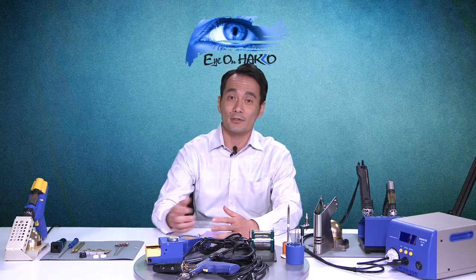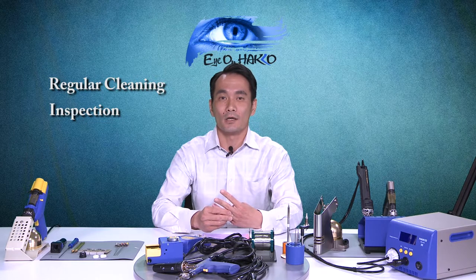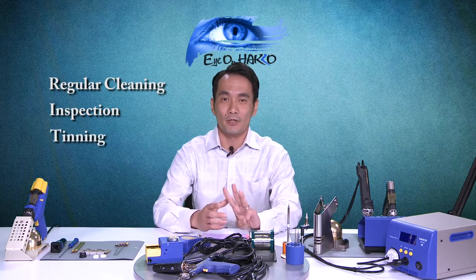Today's episode is on desolder tool maintenance. Last week we did an episode on tip maintenance. If you missed it, make sure you check out the YouTube. I went over some points on how to maximize your soldering iron tip life — things like regular cleaning of your tip, regular inspection, and most importantly, tinning your tip. Those same three principles apply to your desoldering nozzles as well. Make sure you're cleaning, inspecting, and tinning your nozzles.